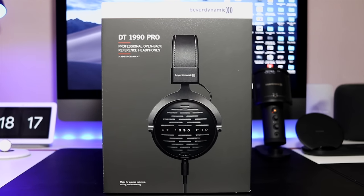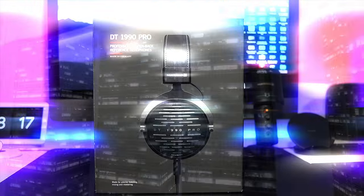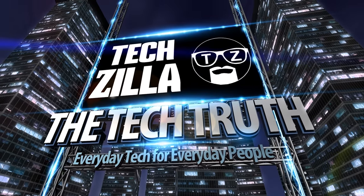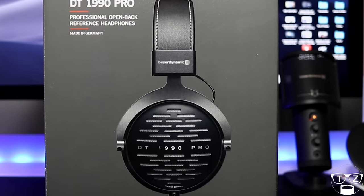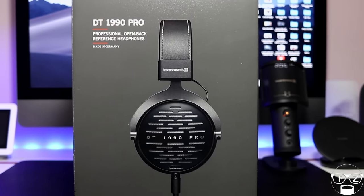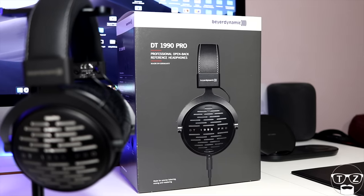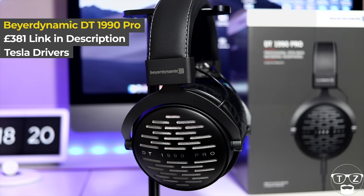Welcome everyone, I'm Techzilla and today I will be reviewing a pair of Tesla Studio reference headphones for mixing and mastering: the DT-1990 Pro Headphones by Beyerdynamic. Spoiler alert — the best under £1000 open back headphones I have ever used.